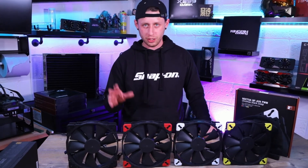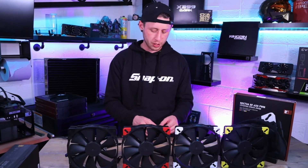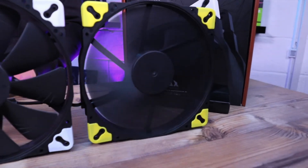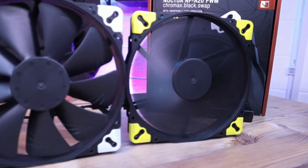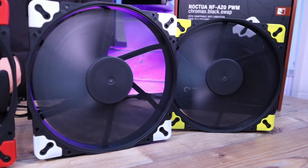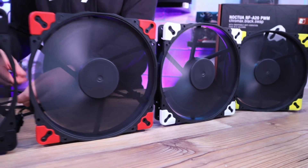The reason I've got four set up specifically is to show you how they'd sound in a real-world situation if you're buying them for the MORA3 — hearing four together gives you a much better idea. We'll start with one fan and work our way through to four. That's one fan — pretty much as close to silent as you can get. This is two, this is three, and that's four.